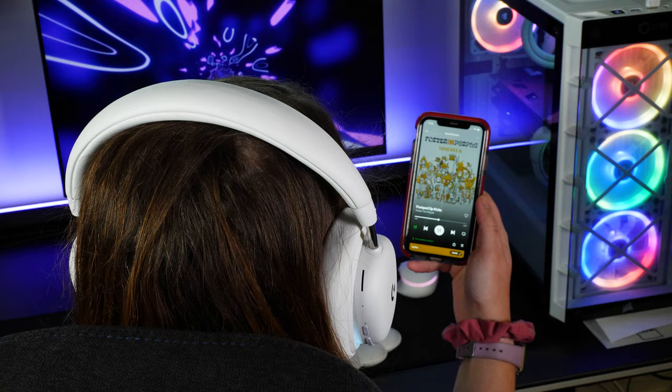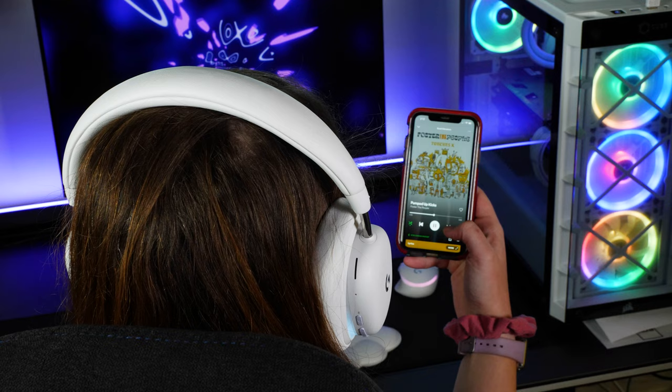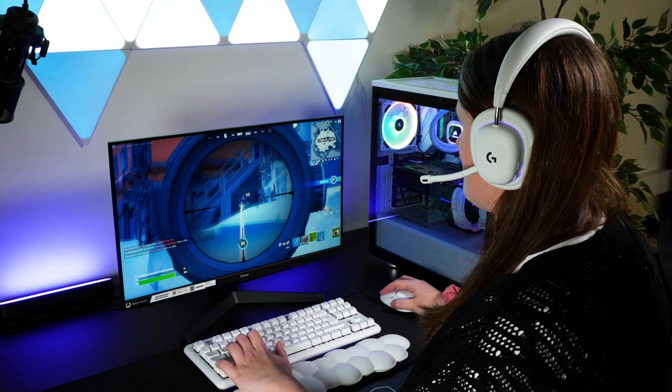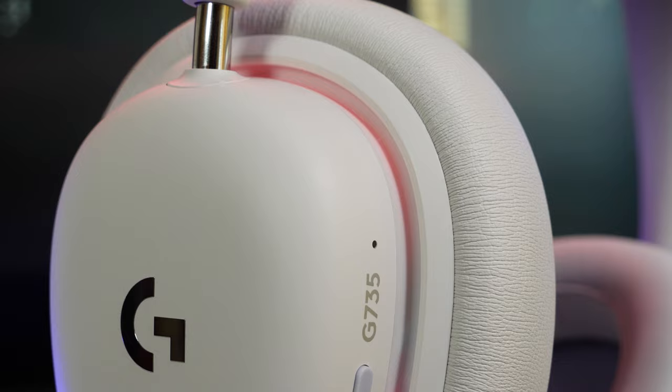The ability to listen to audio from both Bluetooth and the receiver simultaneously is a must-have feature for me, as I often like to listen to music and computer audio at the same time. Being able to utilise both in the same headset is perfect for activities like gaming and listening to music simultaneously, or switching between video on your PC and video on your phone without messing around with audio device inputs.